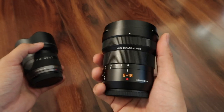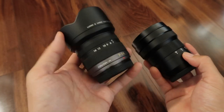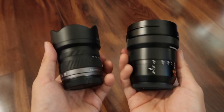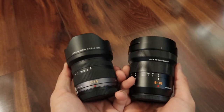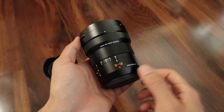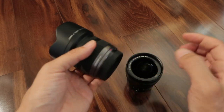The 8-18mm has a manual and autofocus switch, whereas the 7-14mm does not. Neither lens has image stabilization, but because they're so wide, you don't necessarily need it. The 8-18mm is also weather resistant, while the 7-14mm does not have weather sealing, although I've taken it to the beach and haven't noticed any weather-related issues.